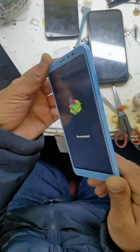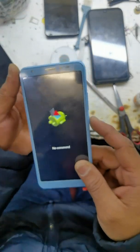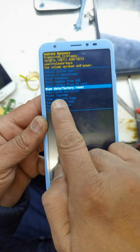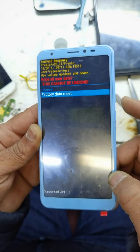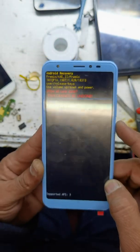Now release all the buttons when you see the logo. Press the power key and click volume up once. From volume down, go to wipe back to data reset — you can see clearly. Select with the power key, then from volume down go to factory data reset and select with the power key.